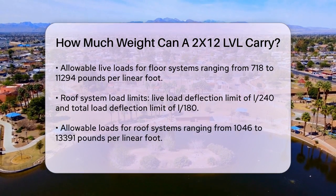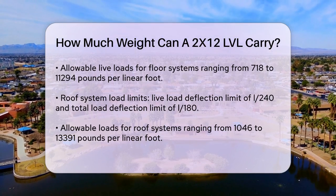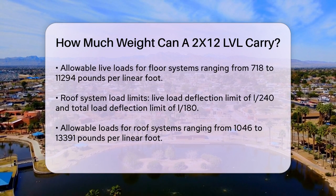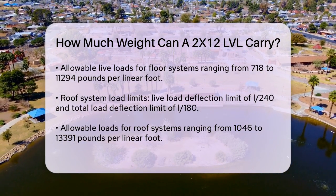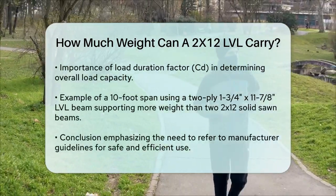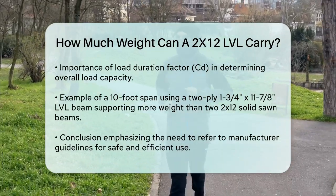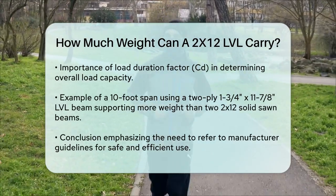In practical terms, if you're using a 1¾ inch by 11⅞ inch LVL beam for a span of around 10 feet, and assuming it's a two-ply configuration, the beam could support significantly more weight than two 2x12 solid sawn lumber beams combined. For instance, a two-ply 1¾ inch by 9½ inch 1.9E LVL can have a total load deflection of L/528, which is much better than what you could achieve with multiple 2x12s.